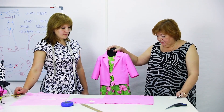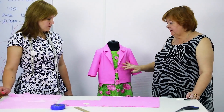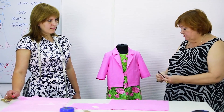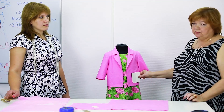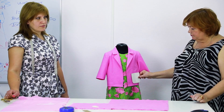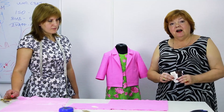Hello, everyone! Today we want to show you this jacket once again. It's almost ready. We still need to make two pockets for it. I don't want the pockets to be too small, because I want my granddaughter to be able to put something inside. We'll show you how to make a patch pocket with lining, how to edge and attach it to a lining. We'll show you everything.